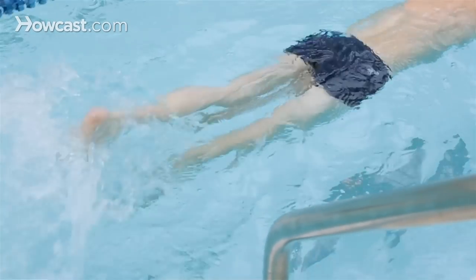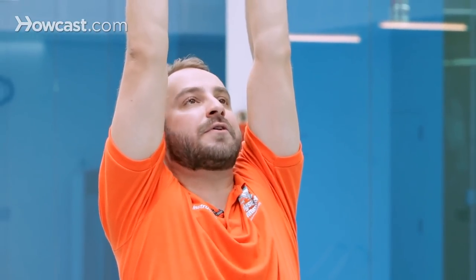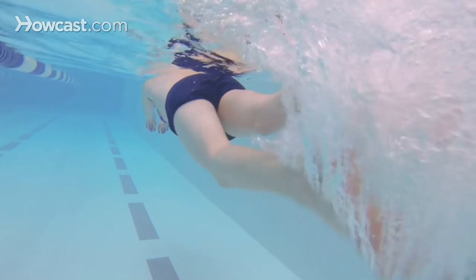You can just push off the wall and do about a 12 repetition kick from the wall with your arms stretched out and your head nice and straight. This will really give you focus on your kick.